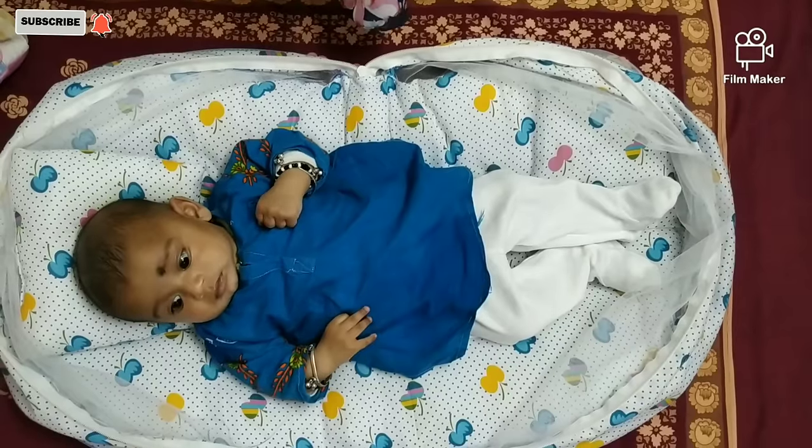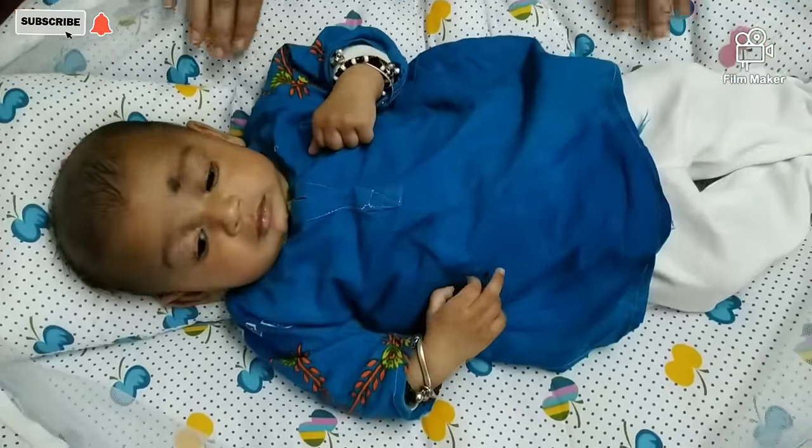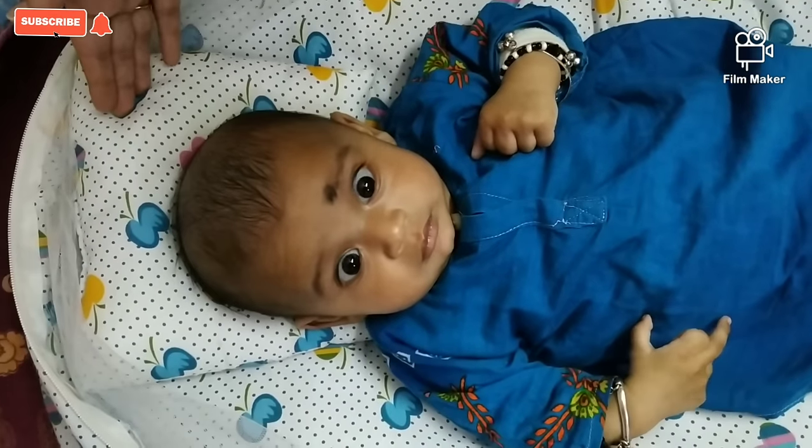Now I have put my baby in this sleeping bag. See friends, this is so comfortable for the child. Look at the pillow support and where the legs rest.